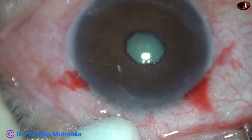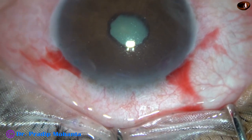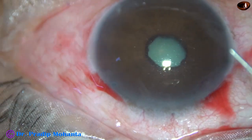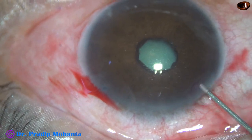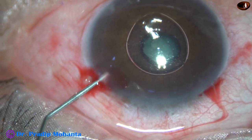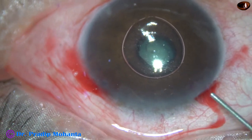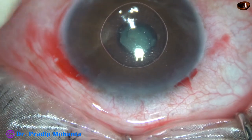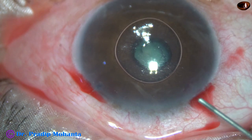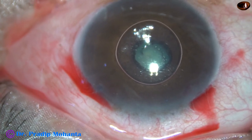The case is under peribulbar anesthesia and there is some vitreous upthrust. So the intraocular pressure is on the higher side, and as I inject air, the air is not staying. There is some vitreous upthrust in this case — some positive vitreous pressure.